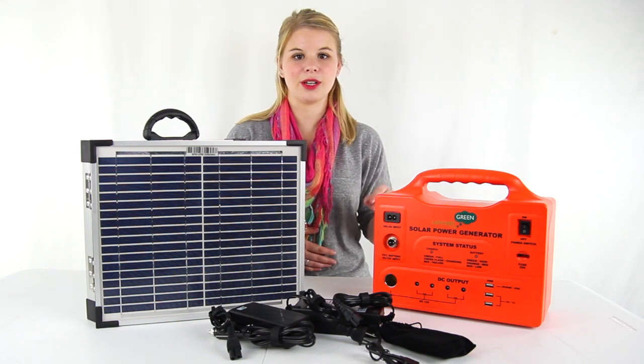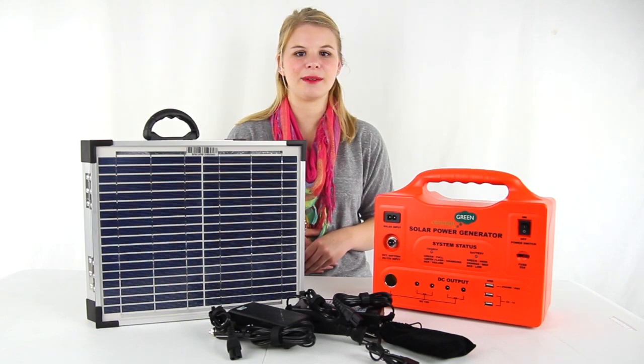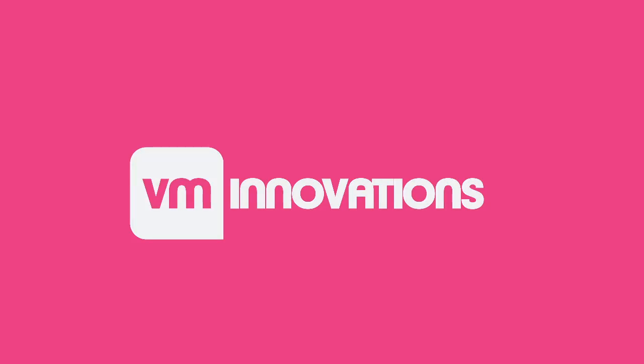You get a 1-year VMInnovations warranty with this generator. And as always, we offer unbeatable prices and fast, free shipping.